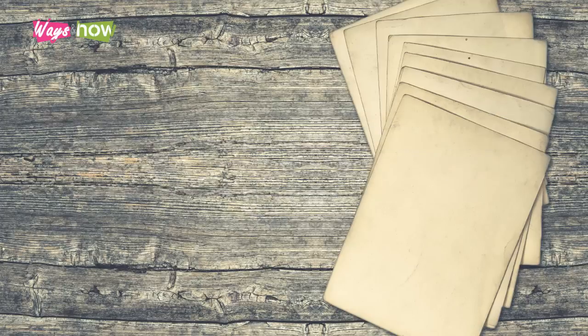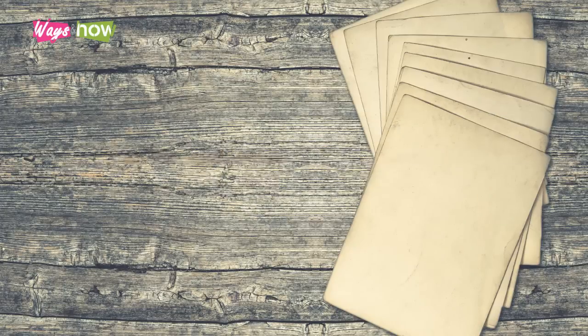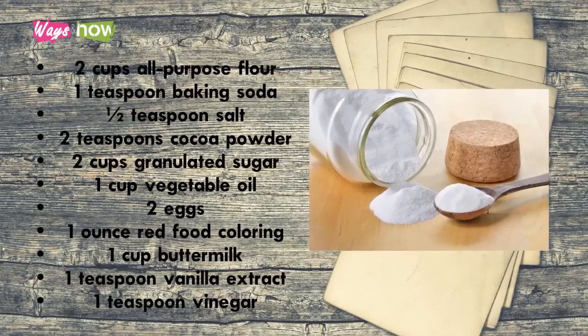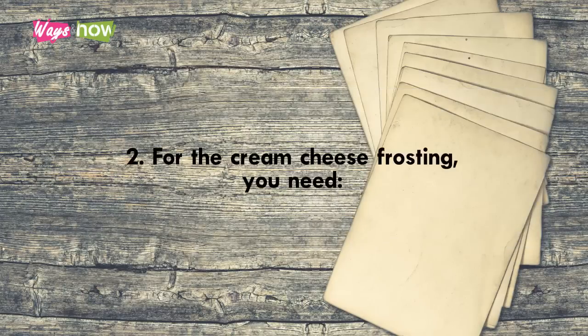For the red velvet cake, you need the following ingredients: two cups all-purpose flour, one teaspoon baking soda, one-half teaspoon salt, two teaspoons cocoa powder, two cups granulated sugar, one cup vegetable oil, two eggs, one ounce red food coloring, one cup buttermilk, one teaspoon vanilla extract, and one teaspoon vinegar.